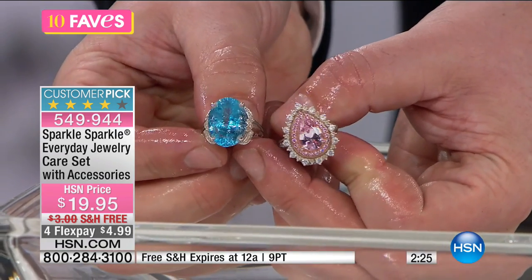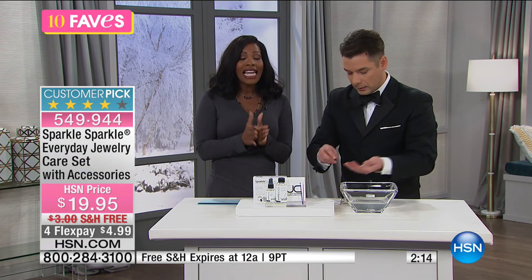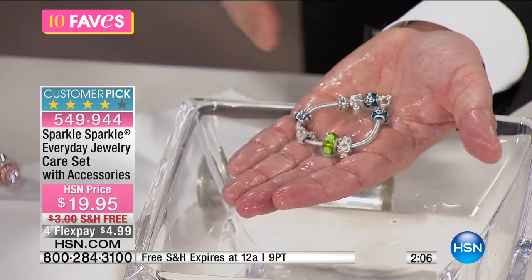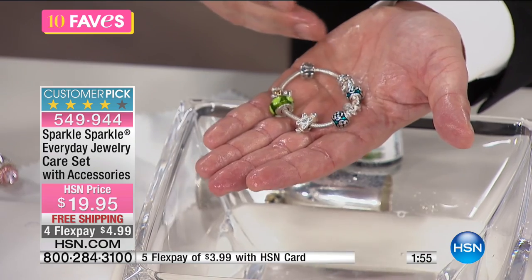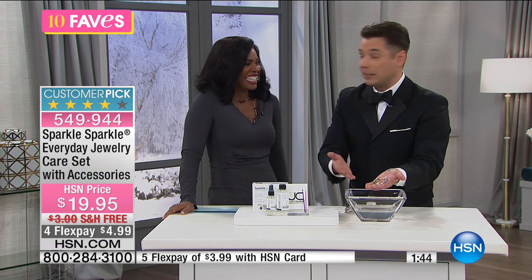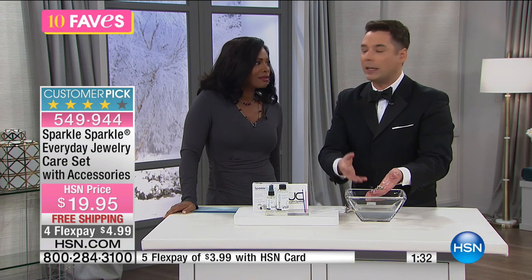As good as the day you bought them! We put lotion on our hands, we get food and makeup on jewelry — it happens. When your jewelry is dirty it's more susceptible to loosening prongs and losing stones. Even charm bracelets — typically the manufacturer wants you to bring it back to the store and it takes about an hour. With Sparkle Sparkle, in the time it takes to spell 'sparkle sparkle,' you can have clean jewelry.